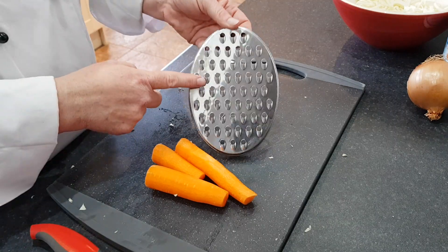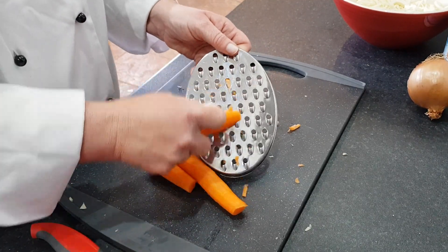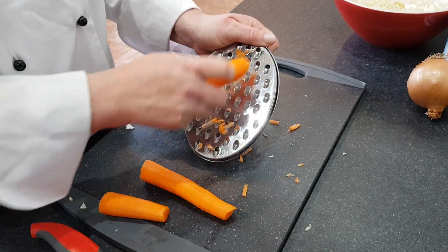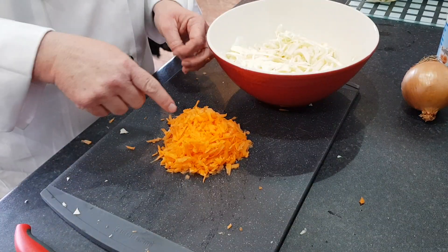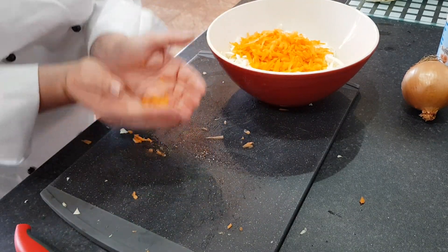On the coarse side of a grater, grate your carrots, making sure that you keep your fingers away from the blades so you don't cut them. When you've grated all of your carrot, put it into your bowl with your cabbage.